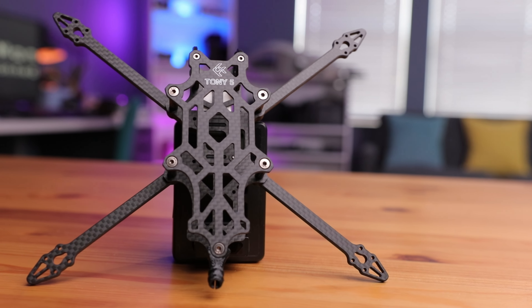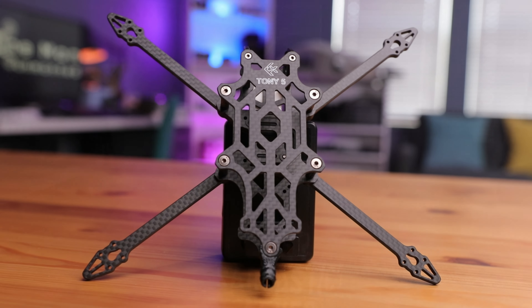But what if there was a freestyle 5-inch drone that was under 250 grams? That's not possible — or is it — with the FlyFish RC 25 freestyle frame. So let's open this up and see if that's true.